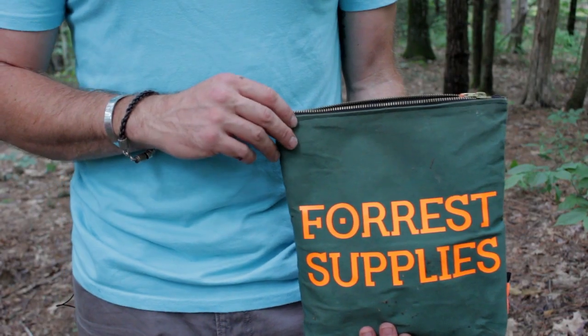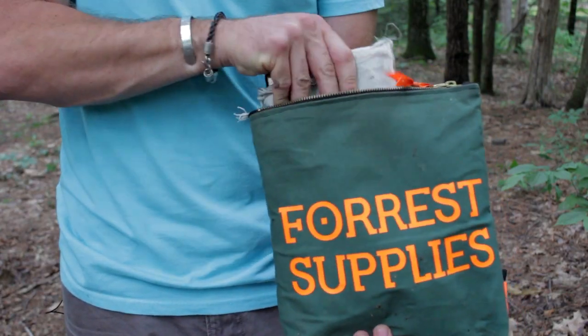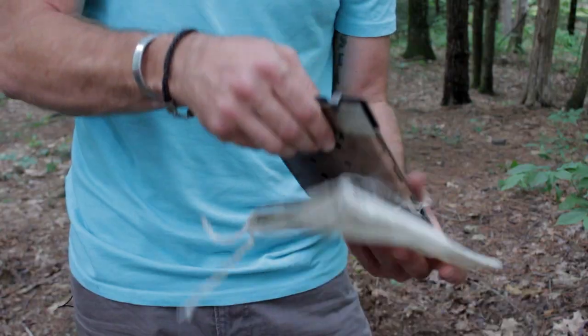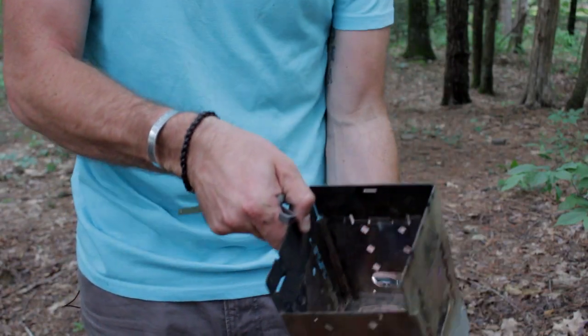We brought very few items, but the one thing we don't leave home without is our bag of forest supplies. We're going to fry this trout up in a cast iron pan on one of our favorite new toys, the firebox stove. I keep it right in my forest supply bag. It's lightweight, it's compact, requires absolutely minimum amount of wood. It opens right up, and that's all there is to it.